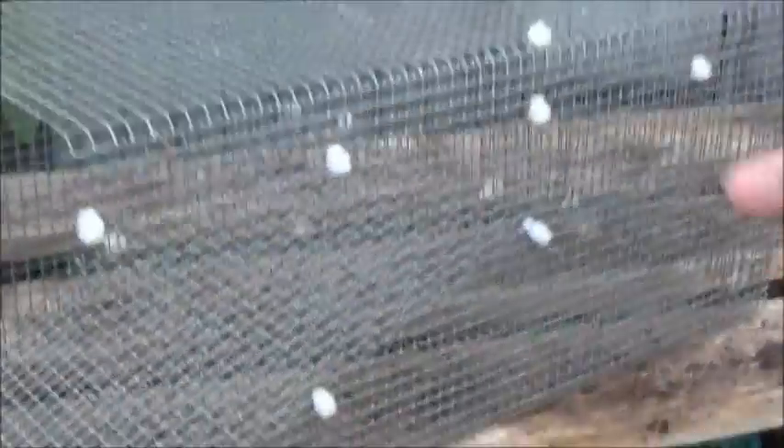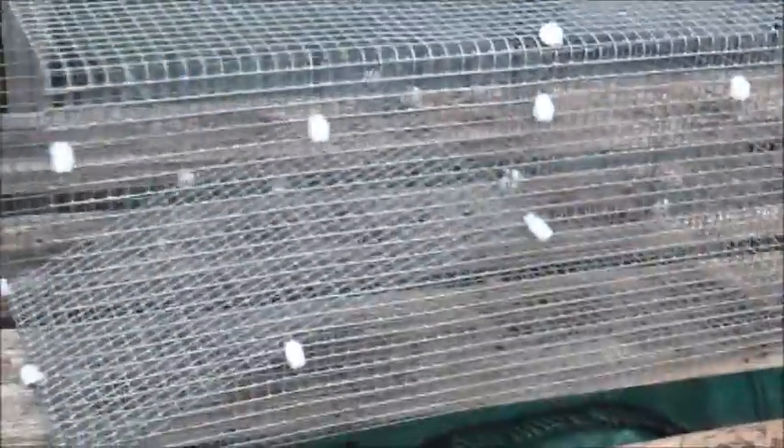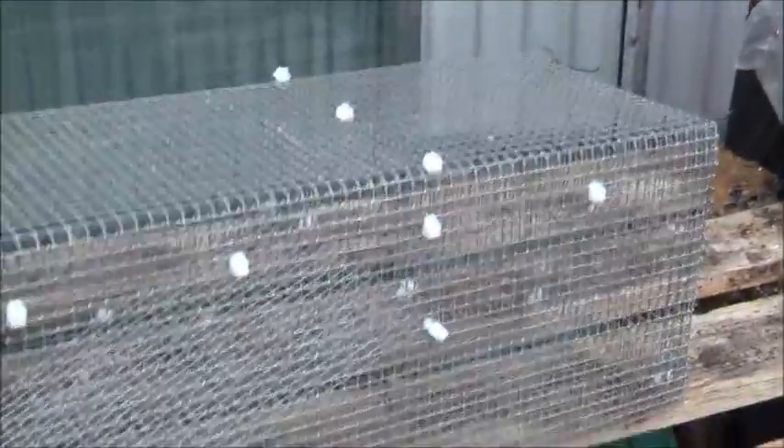The crayfish go up the ramp and through the hole at the top, then fall down into the holding area and they're trapped. You can see the opening at the top there — it conforms with the regulations. That's my crayfish trap.